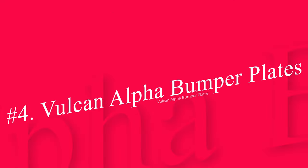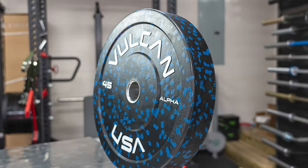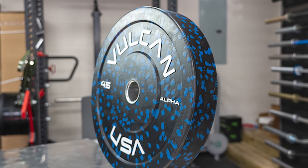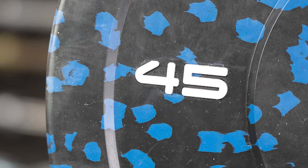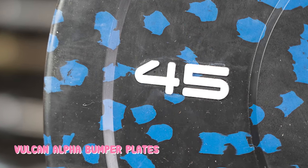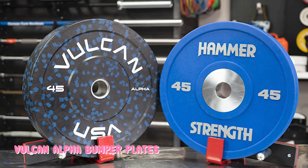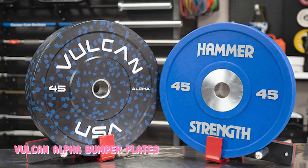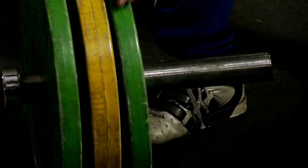Number 4: Vulcan Alpha Bumper Plates. You might think that the most durable bumper plates should be our top pick for best overall weight plates, but that's simply not the case. Durability is just one factor you should consider when looking for weight plates — albeit an important one. There are many other things to consider, such as price, warranty, shipping, diameter, width, and more. However, if durability is the primary driver behind your buying decision, definitely go with the Vulcan Alpha Bumper Plates.